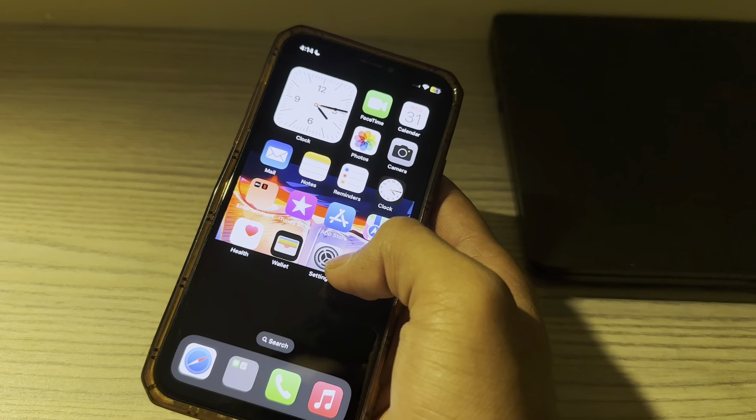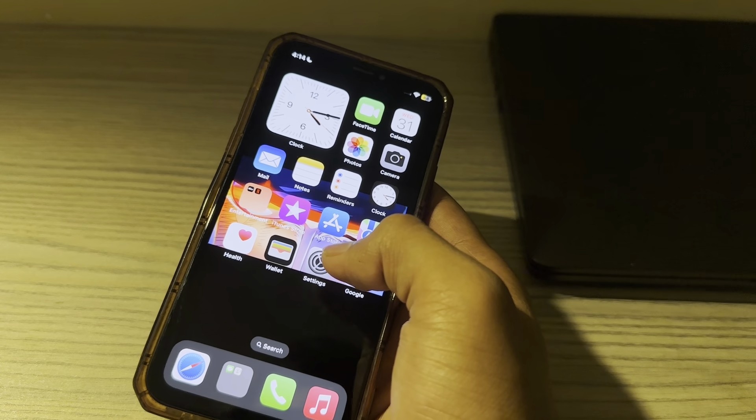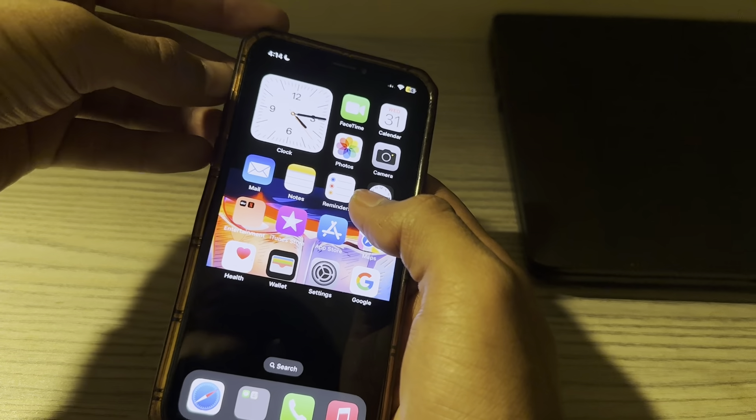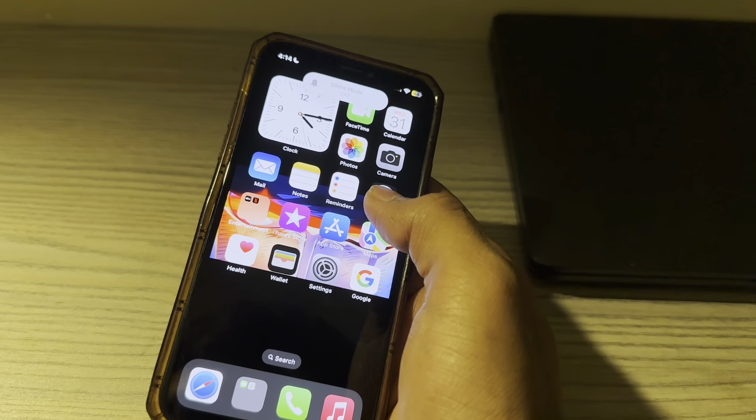The alarm is supposed to go off even when you have put your iPhone in silent mode by sliding the ring switch. However, leaving your iPhone in ring mode is better to ensure that you do not face any issues.